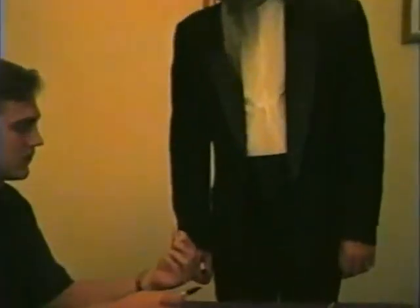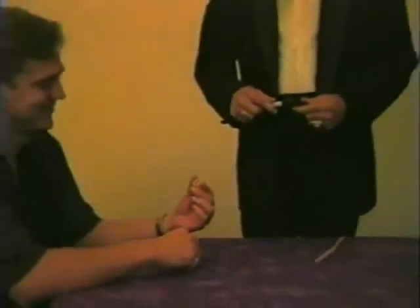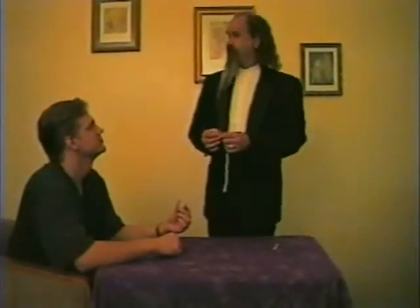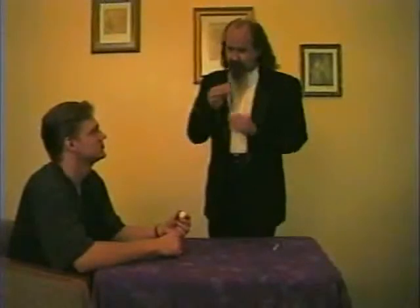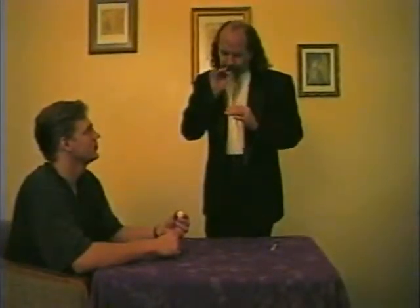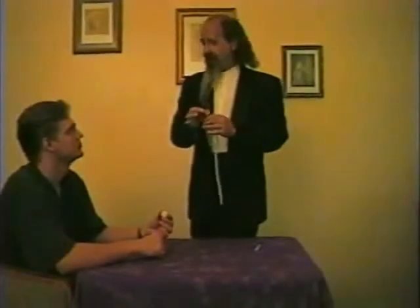Initials PC. Very good. PC — that's politically correct. Is that what it is? You have the quarter there and I have blue. I'd like to demonstrate a little scientific principle.